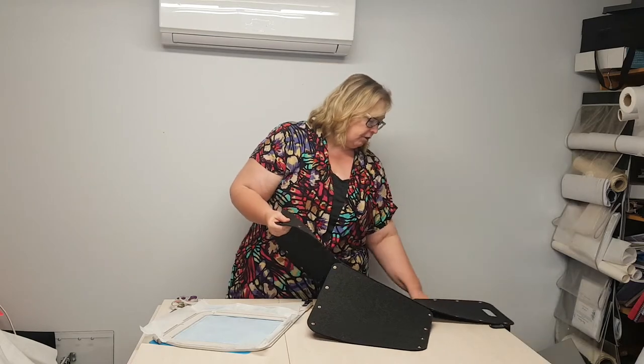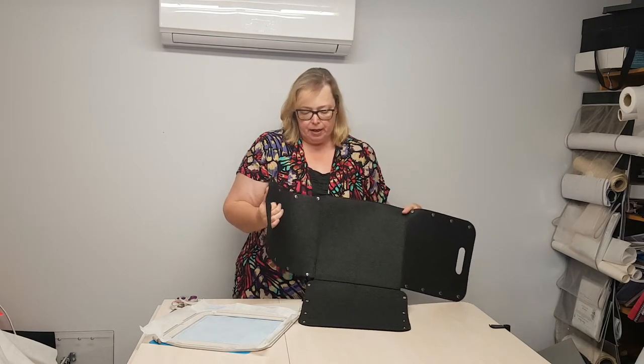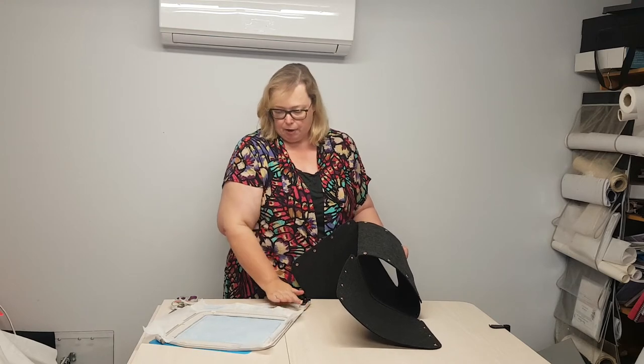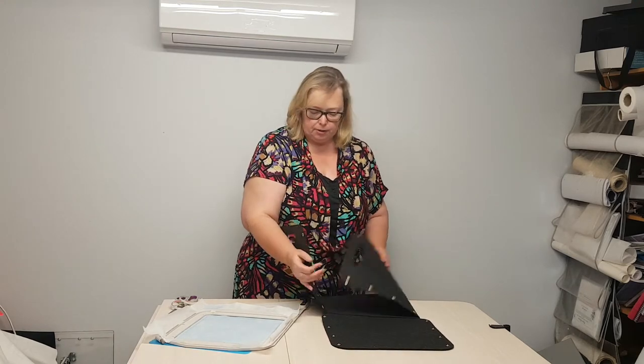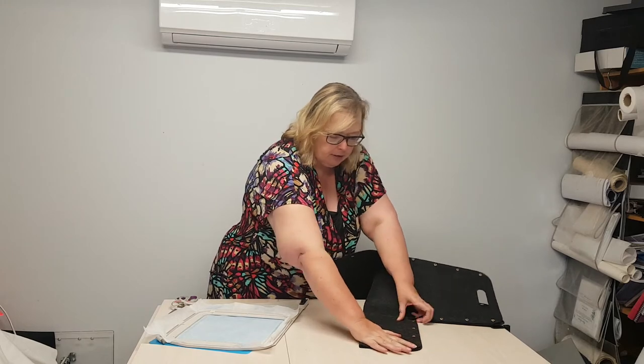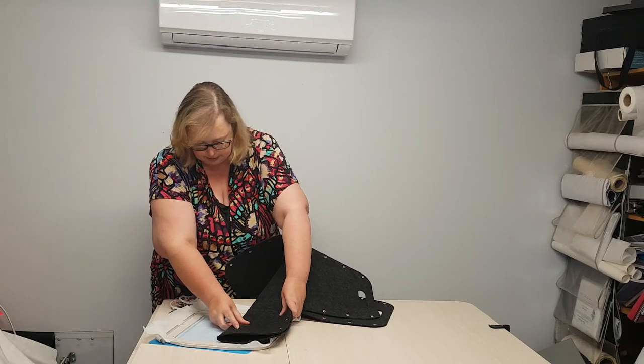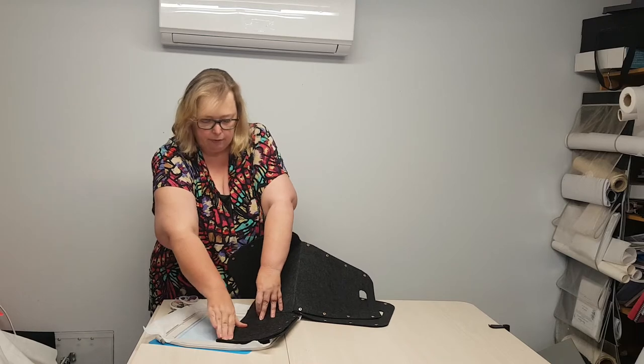One thing to think about is how you are going to embroider the box. On my machine, I don't want it hanging down the front, so I am going to embroider my box upside down, meaning that all the bulk will be supported by the table at the back of the hoop. So I have my hoop here, and I have my box — all I'm going to do is fold that box and place it here on the center markings of my hoop.